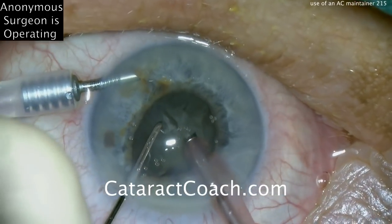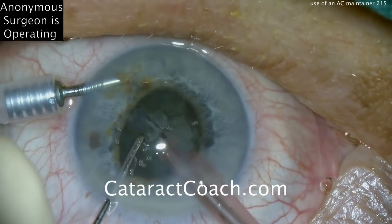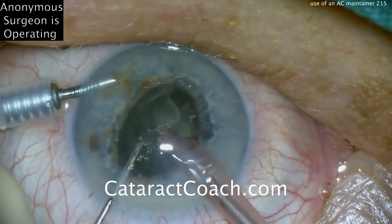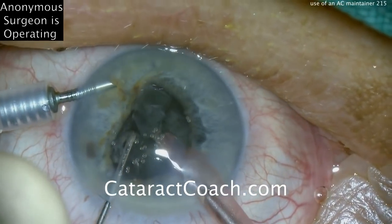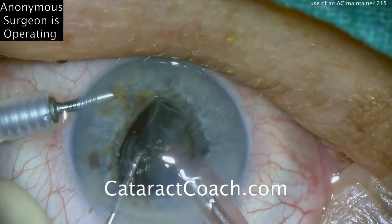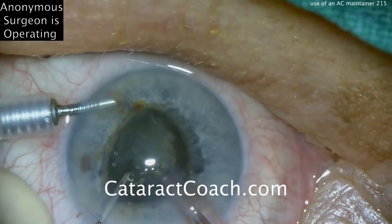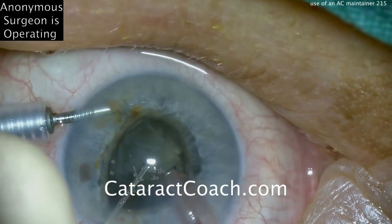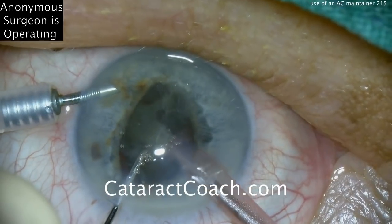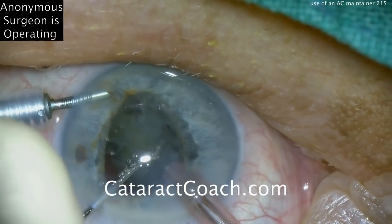Last couple of pieces here. At this point, not much more phaco chopping is needed — the chopper can just be used to push the piece in front of the probe, and we can aspirate it down with a little ultrasound power. One very helpful thing when you use an anterior chamber maintainer is there's no surge, because you have a lot of inflow. There are two sources of fluid inflow: from the phaco sleeve on the side ports, as well as the AC maintainer, and that balances any outflow very nicely. The outflow is leakage from the incision as the minor one, and flow down the barrel of the phaco needle as the major one.